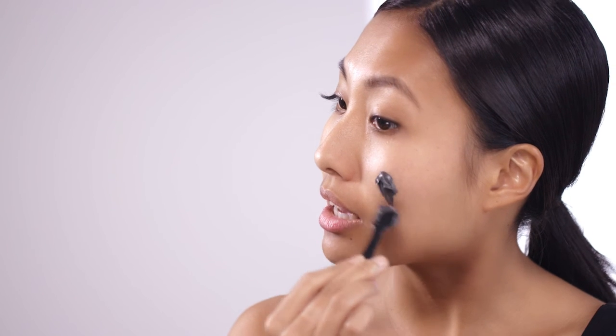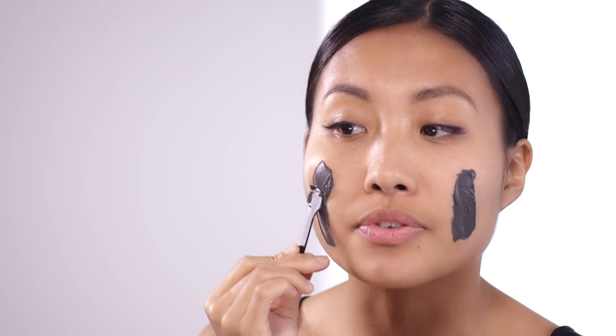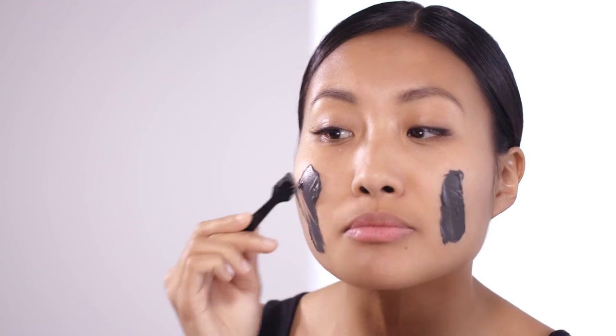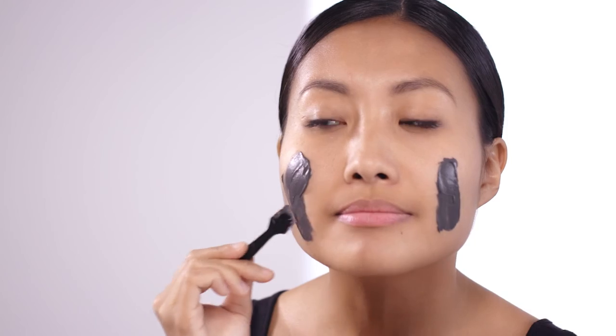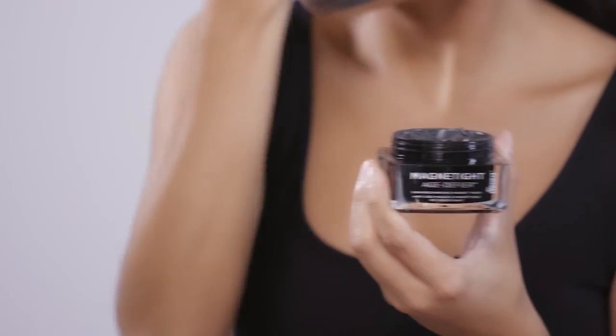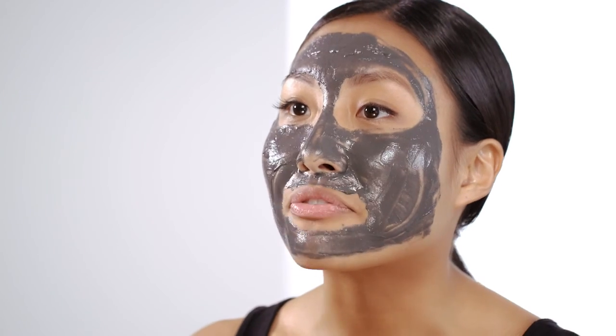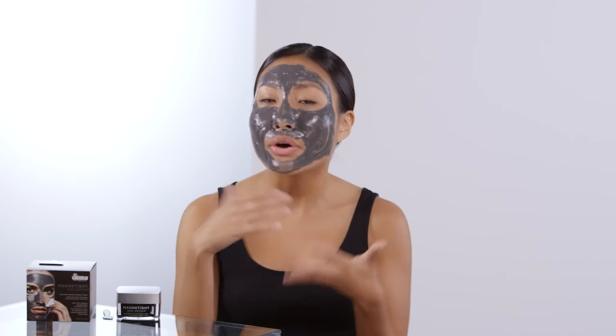Just apply enough to cover your entire face, avoiding the eyes of course. You can't feel this right now, but it feels so velvety smooth, and the essential oils kind of make me feel like I'm in a spa in my own house. Some masks out there make your skin dry and crack, but one of my favorite parts about Magnetite is that it doesn't do that — the whole time it's on, it really feels like it's hydrating and nourishing my skin.